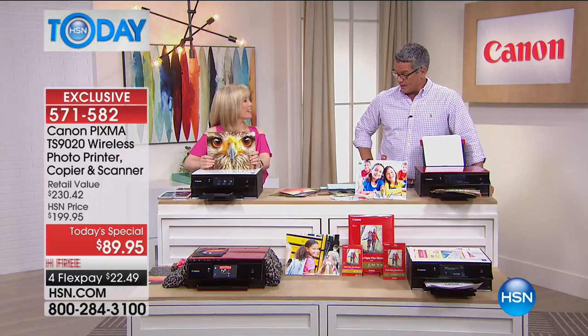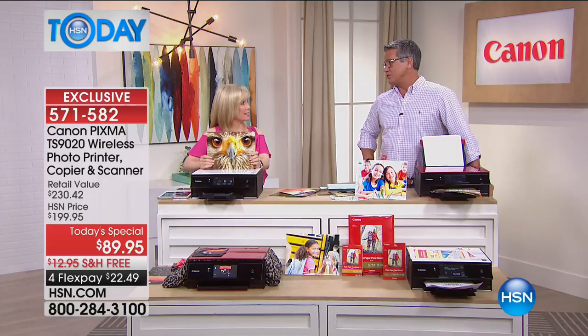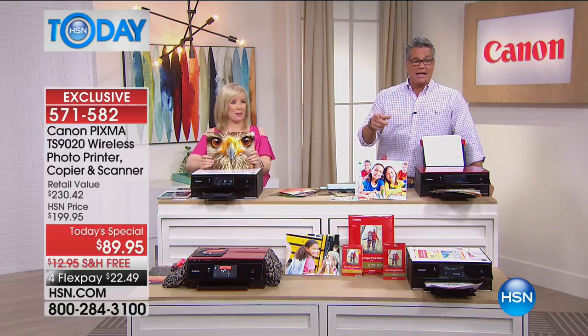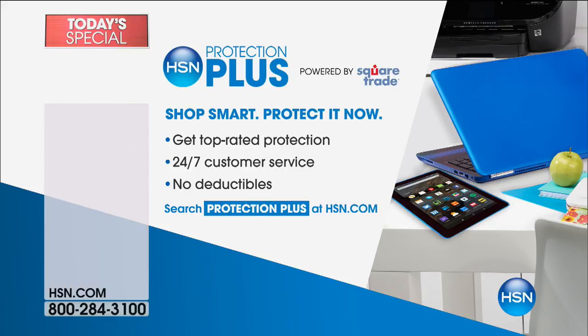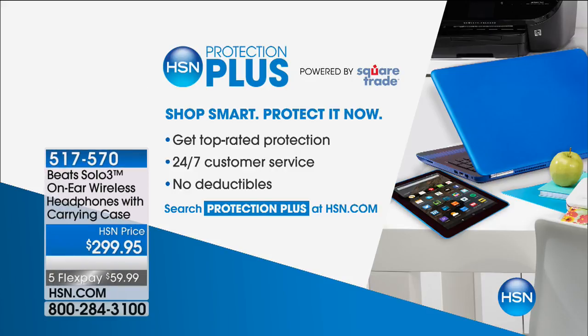Julie has another full presentation coming up at 11. If you want a little extra protection on the Canon, it does come with a great plan, but if you'd like a little extra over and above, we've got top-rated protection with 24/7 customer service and no deductibles on our HSN Protection Plus.